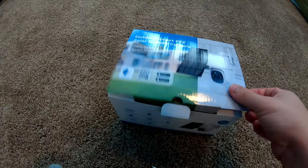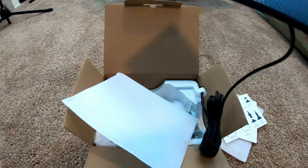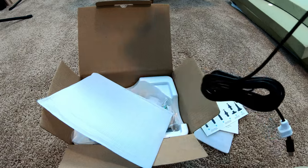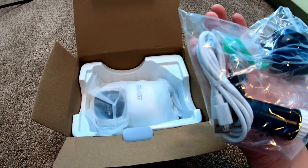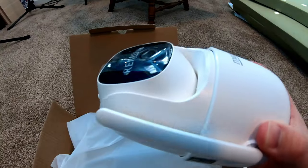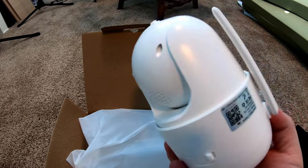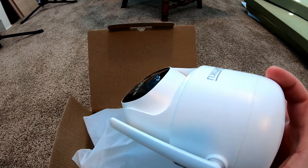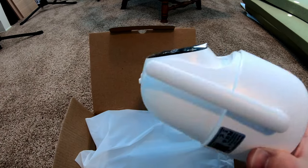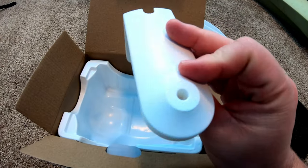Let's unbox this thing. We have some documentation, some assembly instructions, here is the solar panel with a cable attached to the bottom of it, some mounting hardware, a USB cable, and here is the PTZ camera. It's got a lot of heft to it — it definitely has a chunky battery or something in there because it's got some weight to it. And last but not least, a mounting bracket.